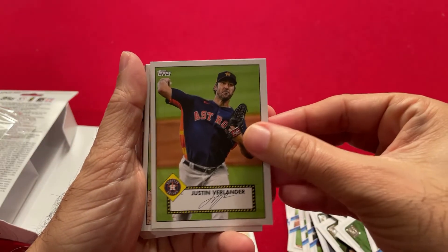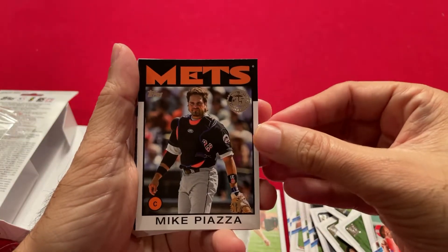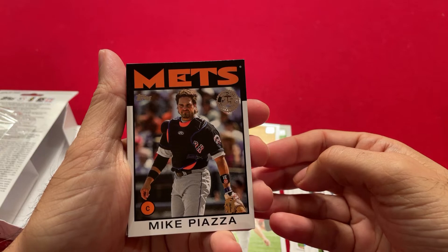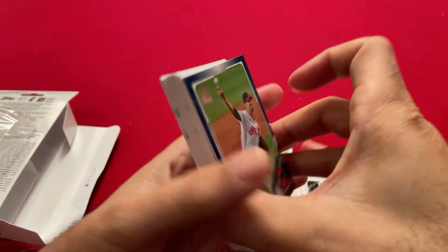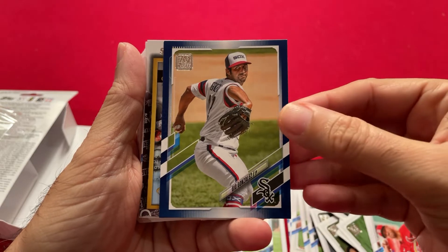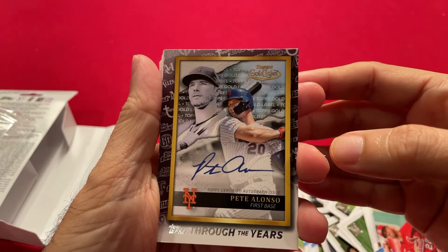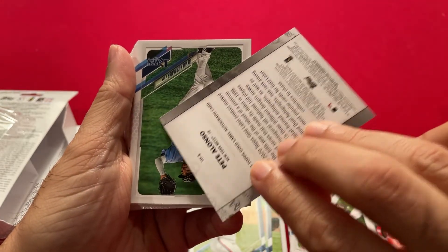So we get one of those, then a Jake DeGrom 52, Verlander 52, Sonny Gray 52 — so we got four of those. Mike Piazza — 1986, because that's the 35-year anniversary, so the 35-year anniversary cards are 1986. We got our blue parallels — Adam Plutko and Gio Gonzalez. And we got a nice insert here — Pete Alonso Through the Years.